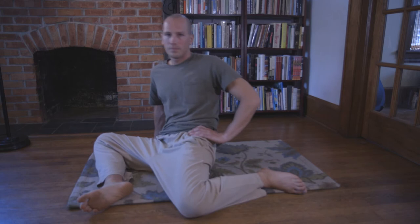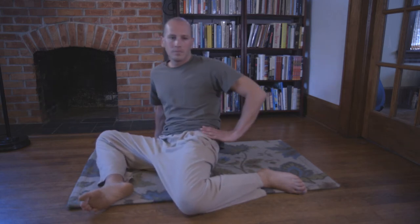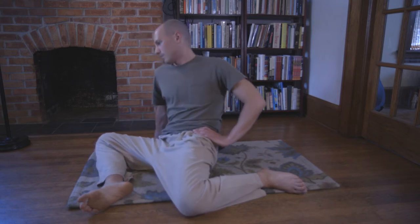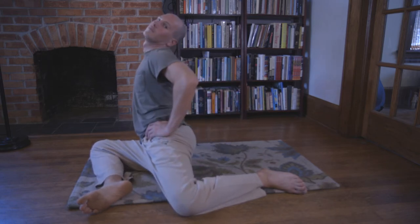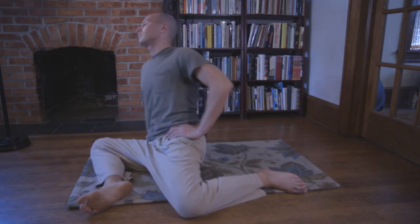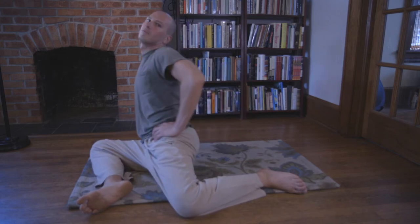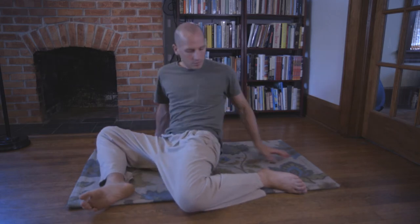Now your head and your hip, your head and your shoulder moving in opposite directions — again stimulating that cross patterning. This stimulates neural activity in the brain: cognition and memory.